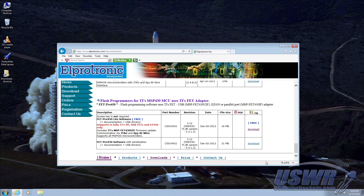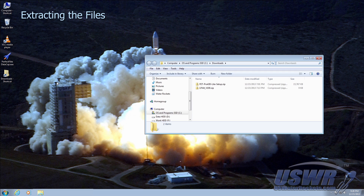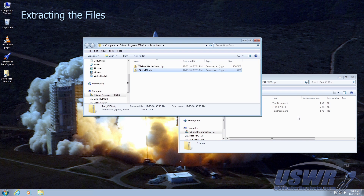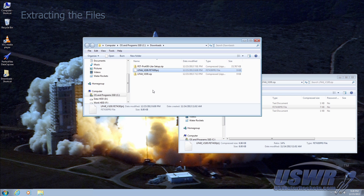You can now close your browser and open the folder location where you saved the downloads. Open the firmware archive and extract the FET 430 PRJ project file to a folder on your computer. The exact name of the firmware archive as well as the file itself may differ slightly from what is shown in this video as we release new versions with additional features.